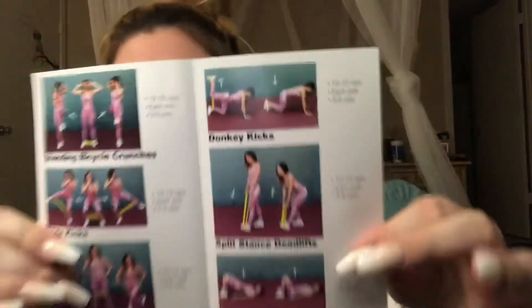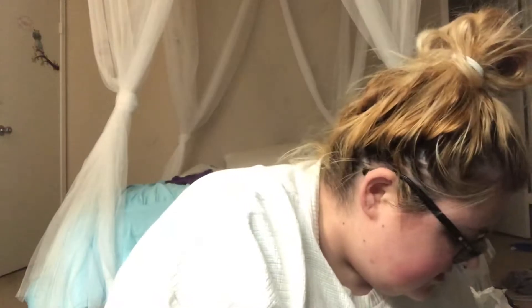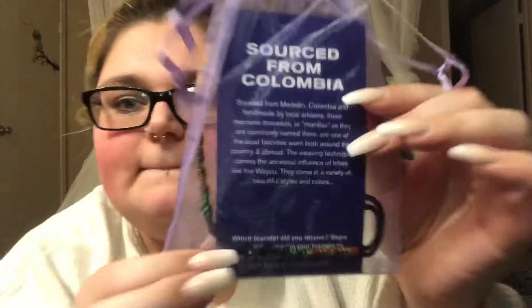Let's go ahead and get into it — here is what the inside of the box looks like. First thing is some workout stuff, which is nice. There's a band that you put on your legs, and there's a little cute bracelet with a dust baggie.